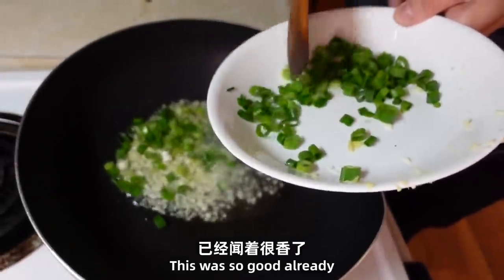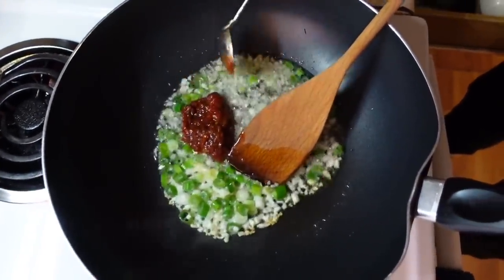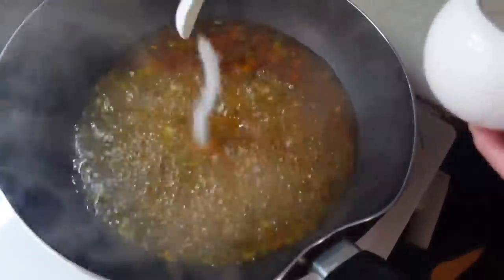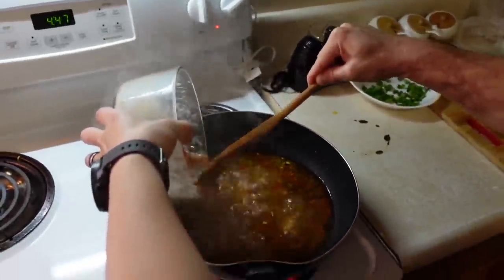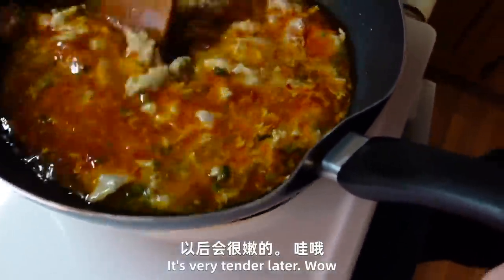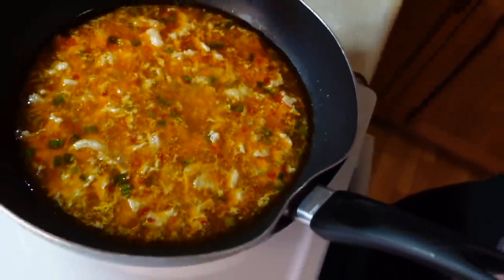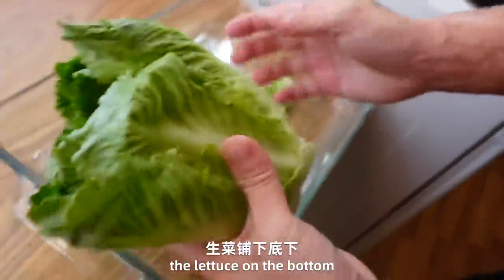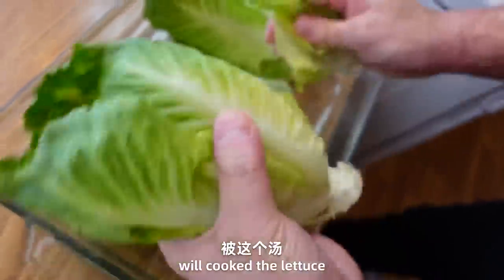It smells so good already. Let's put this in the bowl and mix it up. Until this is cooked, add a little bit of salt and mix it up. So it's kind of boiled then? Boiled pork? Yeah. It's very tender. Just for 2-3 minutes. And then we'll put the vegetables in the bottom — as the flavor comes up, the vegetables can be cooked immediately.